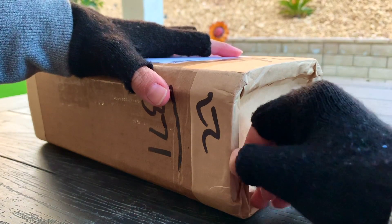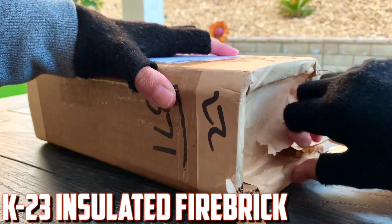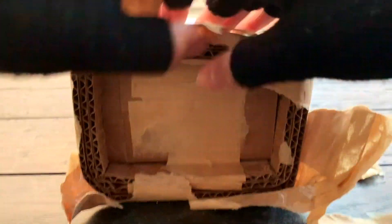But even this can sometimes be too tough for us to carve into. This specific fire brick that I have is a softer kind, known as K23 insulated fire brick, and this should be easier to carve into.